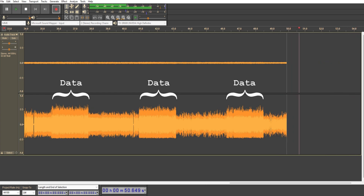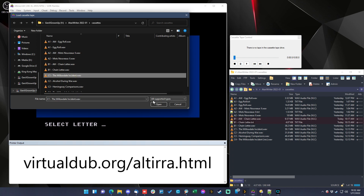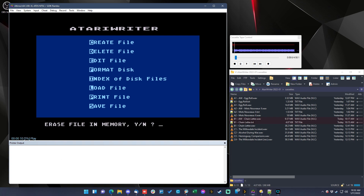I captured all the audio data from both tapes and chopped it up into little pieces. I'm using an emulator here called Altirra. Wonderfully, you can take a wave file like the one I created in Audacity and load it directly into Altirra as if it were listening to a cassette. Here's the part where I was really crossing my fingers hoping it would work.